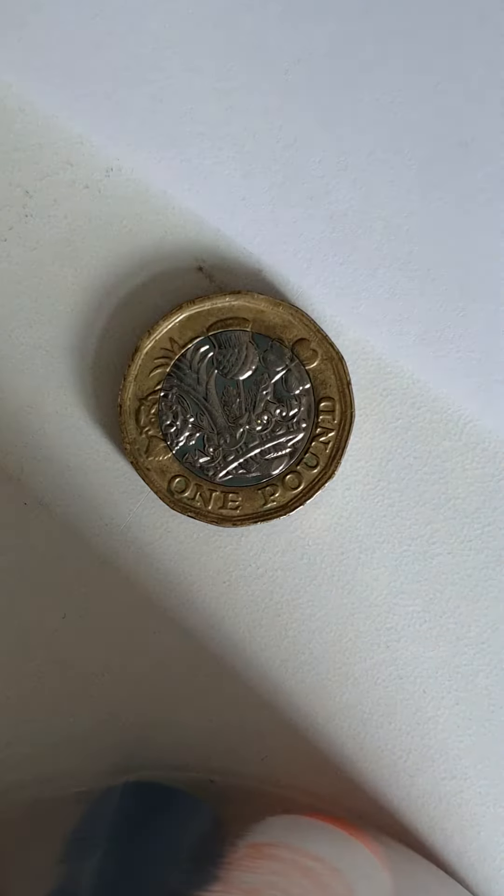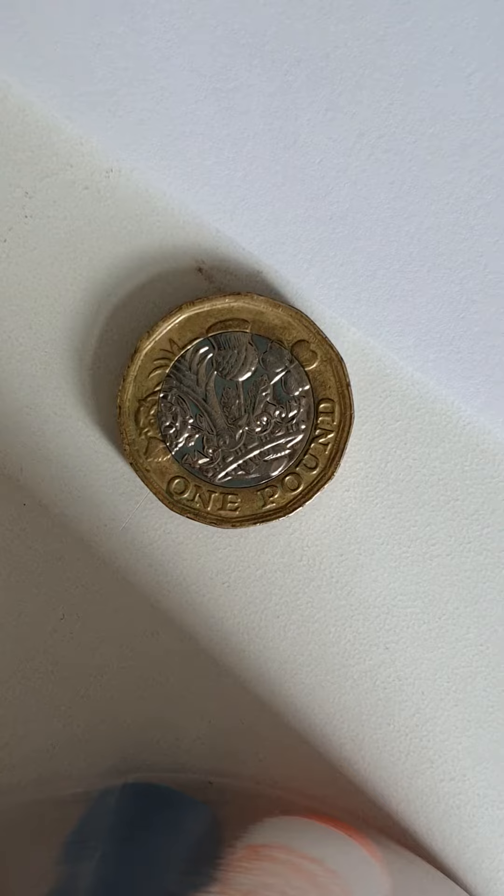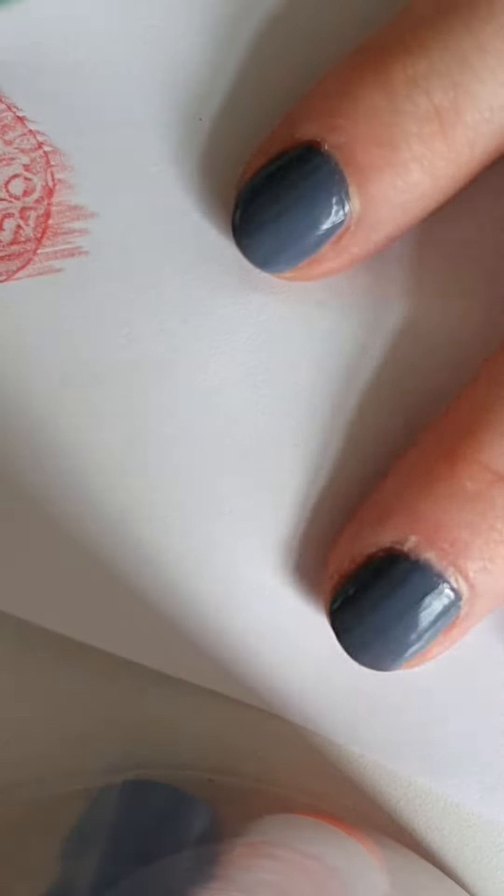Now I'm going to change it and I'm going to put a one pound coin down. I'm going to take a different color and pop my piece of paper over.